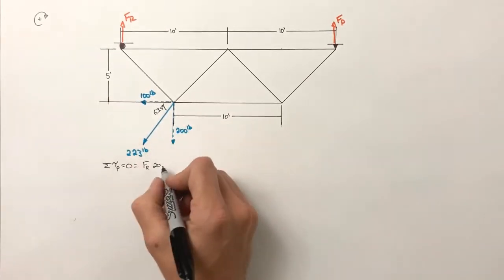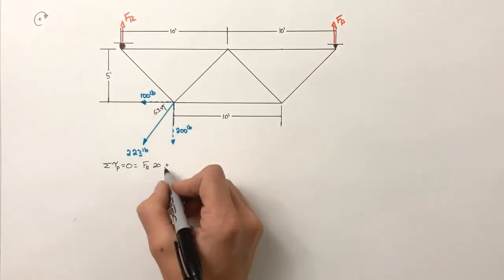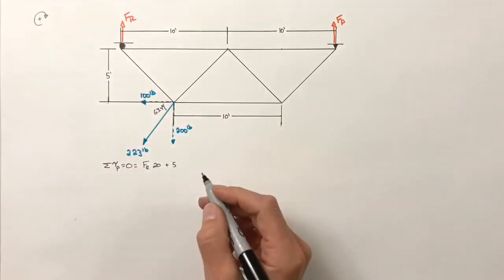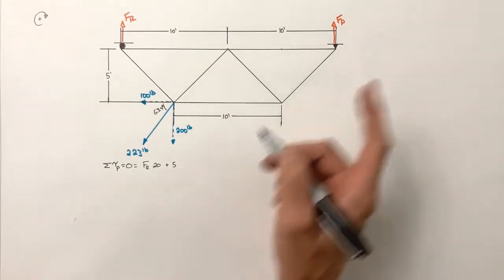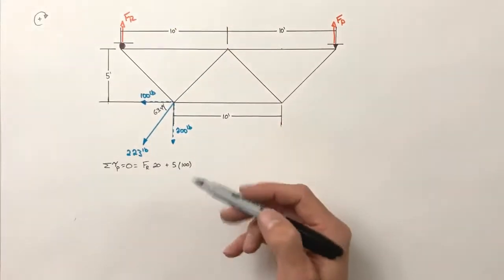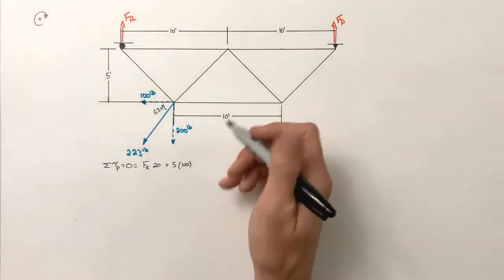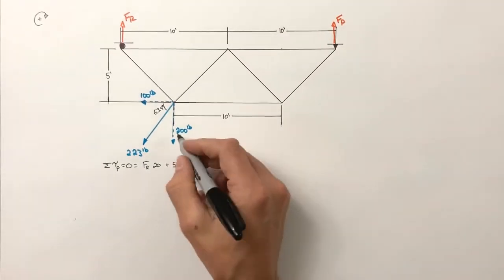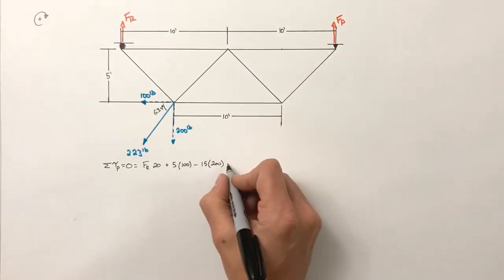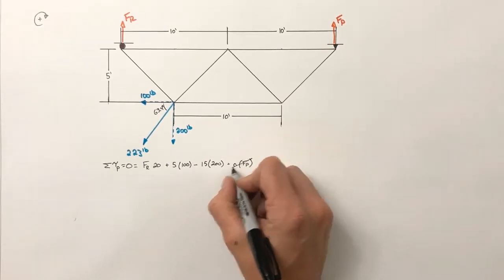The 200 pound vertical load produces a counterclockwise torque around the pin, so it's negative: 200 pounds at a moment arm of 15 feet. If you haven't seen the effective moment arm video, there's a link to it. The force by the pin acts at a radius of zero, so that term is zero. The equation is: F_roller × 20 + 100 × 5 − 200 × 15 = 0.